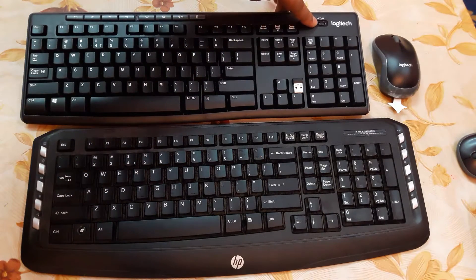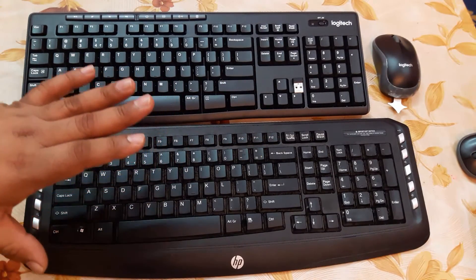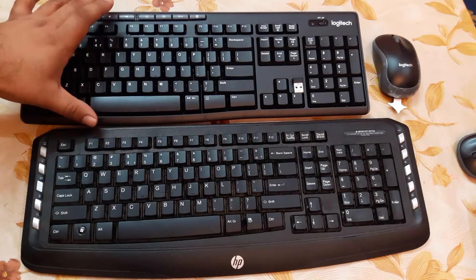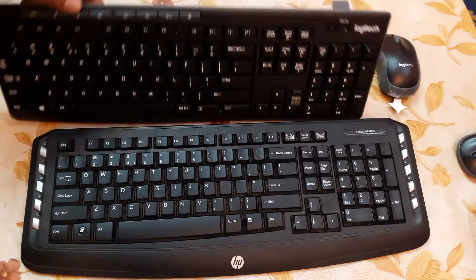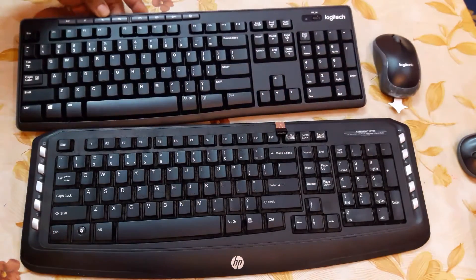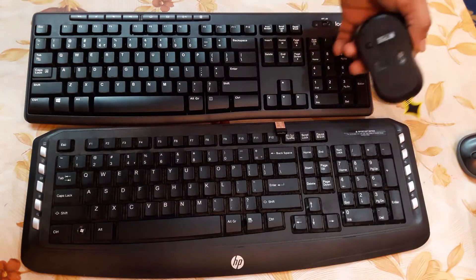What is the benefit of the Logitech keyboard and mouse? You can see the power button over here, whereas the HP keyboard has no power button — it closes automatically and its battery life is worse compared to Logitech. Logitech uses two AAA batteries with a life of around one year, and you can save battery by turning off the device from the switch at the back.